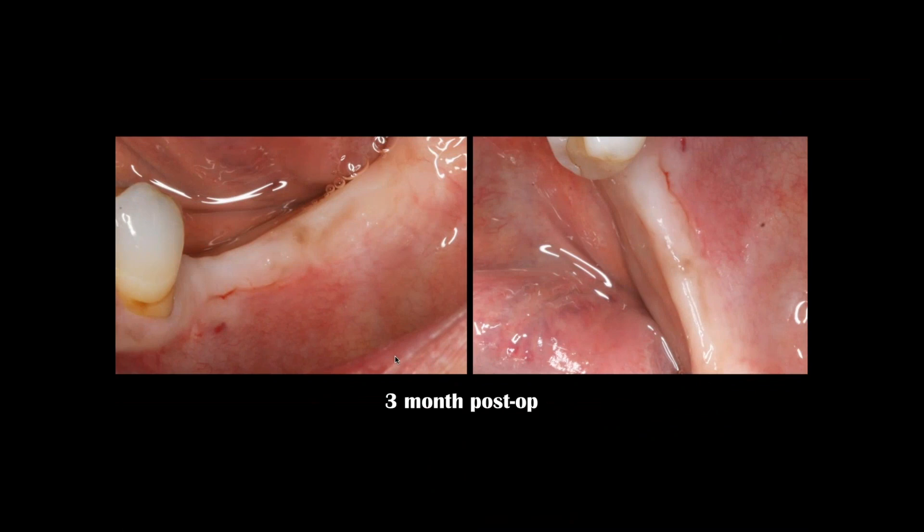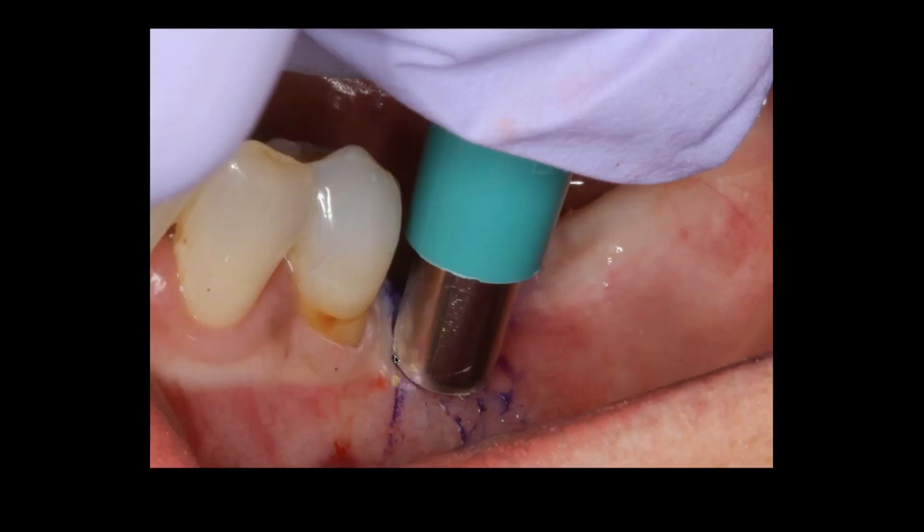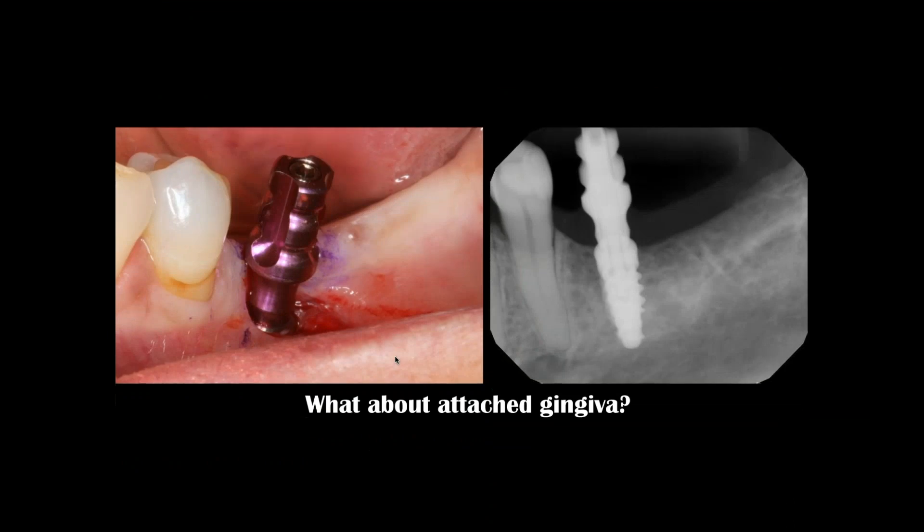Three months post-op, it's time for me to uncover the implant. I still have to have a band — a two millimeter band of attached gingiva — on the facial aspect, and I really don't. So here I made a mistake: I used what's called a tissue punch and went ahead and uncovered the implant so I can make my final impression. This is not an implant training course, but I think many of you understand what I'm talking about.